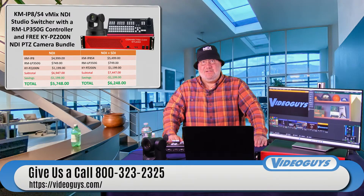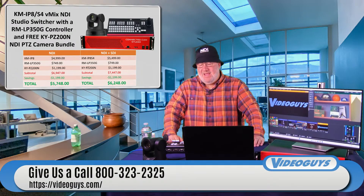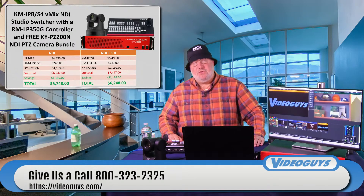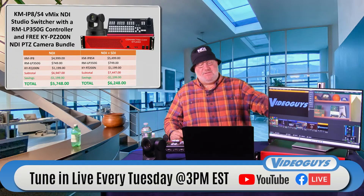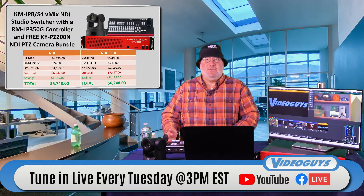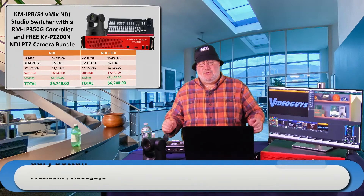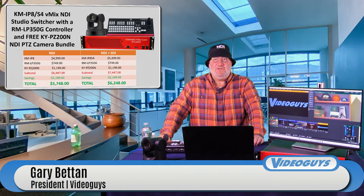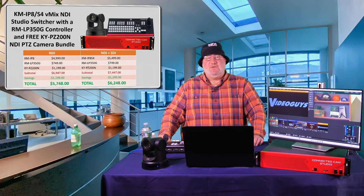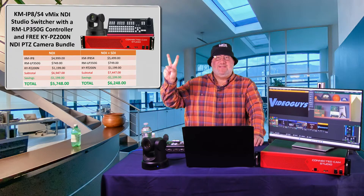Thank you for watching the show. JVC Professional — great job on these bundles, great job on the KM-IP8 as a standalone device, and great job on this control surface for adding to your existing vMix setup. JVC has a whole host of PTZ cameras. This is Gary from Broadfield — like us on Facebook, follow us on YouTube, keep supporting us. Peace, love, and NDI.